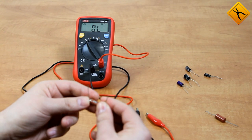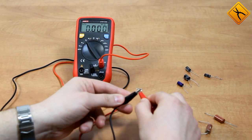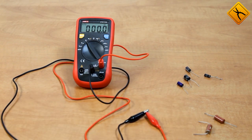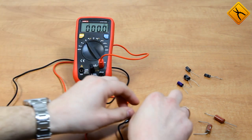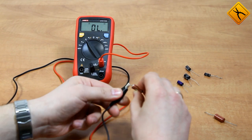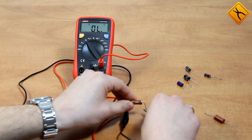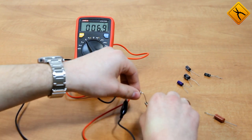Next we have a 6.8 ohm resistor. It will be a good idea to make a test lead resistance compensation. Switching to the relative measurement mode and connecting the resistor — the multimeter handled this measurement perfectly.